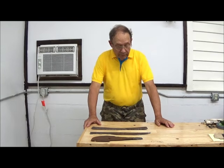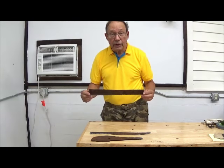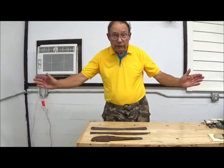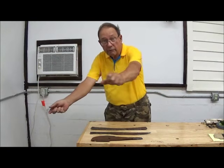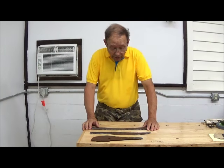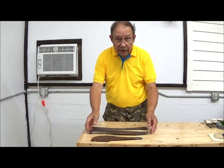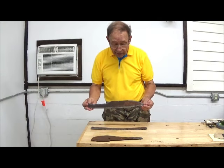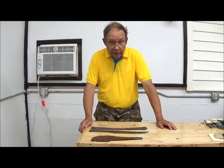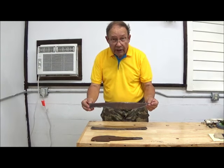Today we're going to make some edged tools from salvaged materials. What this is is a section of an old-style scythe — something used to cut grain. It was used in a sweeping gallery motion in connection with a wooden cradle to cut and gather grain. This was made sometime in the 1800s, and they used the best steel available. Using an oxy-acetylene torch, we'll profile the rough shape of what is going to be a Chef's Knife.